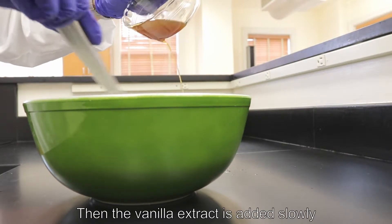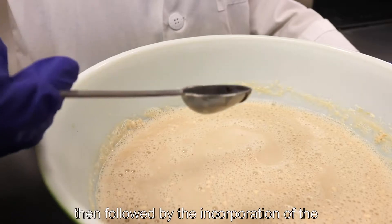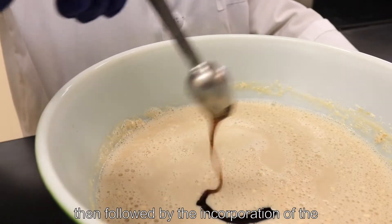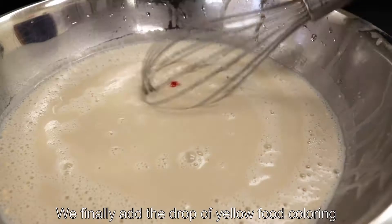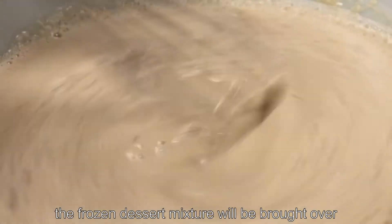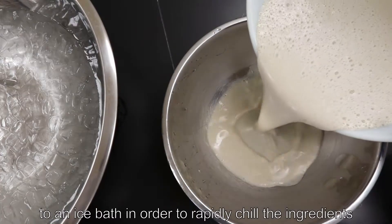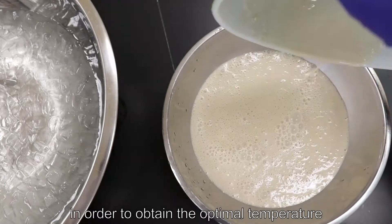Then the vanilla extract is added slowly in order to ensure even mixing throughout the product, followed by the incorporation of the vanilla bean paste. We finally add the drop of yellow food coloring. After all the ingredients have been thoroughly mixed, the frozen dessert mixture will be brought over to an ice bath in order to rapidly chill the ingredients to 32 degrees Fahrenheit to obtain the optimal temperature.